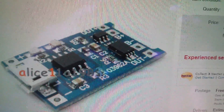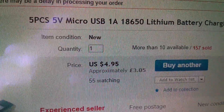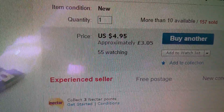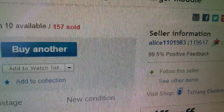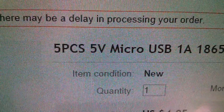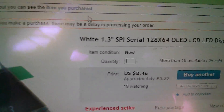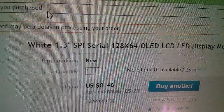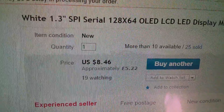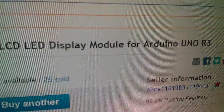The TP4056 charger boards are described as a 5 volt micro USB 1 amp 18650 lithium battery charging board, $4.95, which equates to £3.05, free postage from AliExpress — and for that price you get 5 pieces. The white 1.3 inch SPI 128×64 OLED is quite expensive at $8.46, which is £5.22, free postage, also from AliExpress.